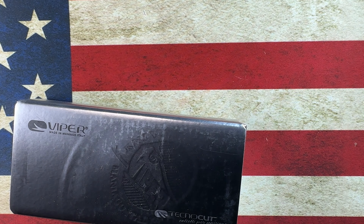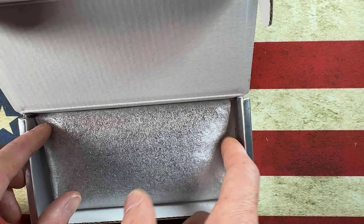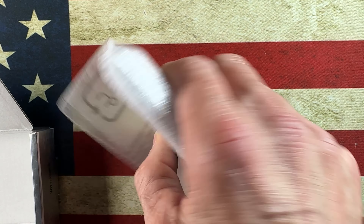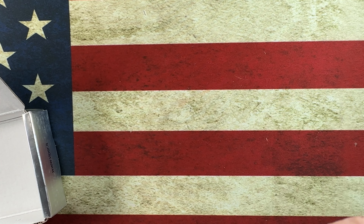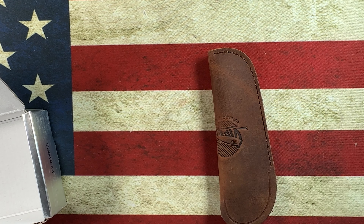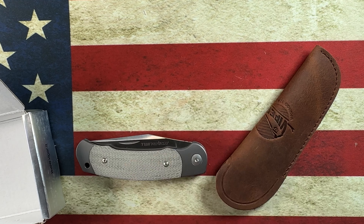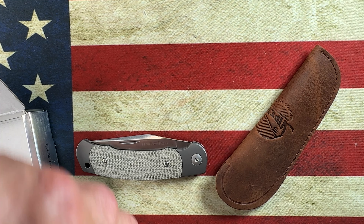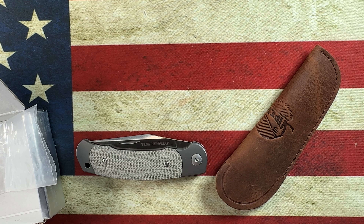This knife had kind of caught my attention because as I've jumped into the slip joint game, I'm noticing different types of slip joints and wanting to try different types of modern slip joints.